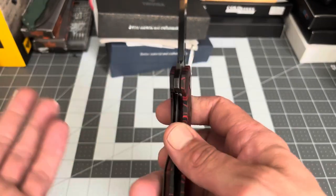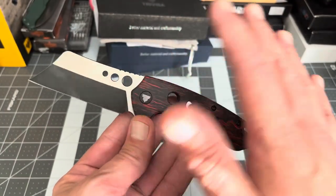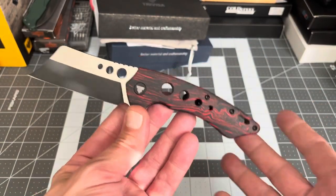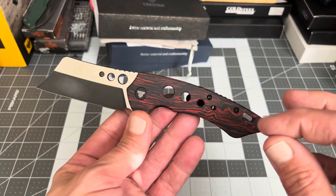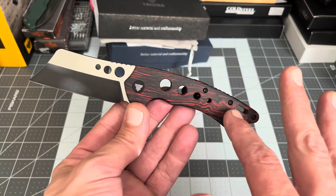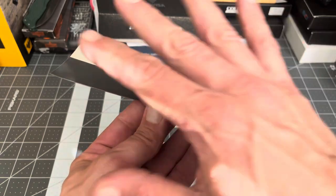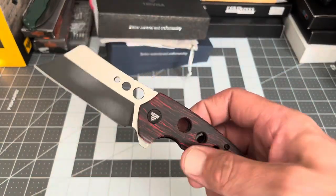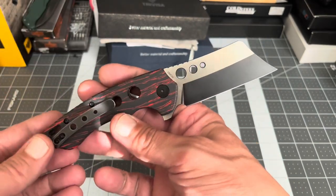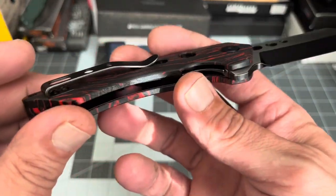As I said, 154CM, titanium nano coating. G10 is the only offering for the scales — you either get red and black like this one with the black nano coating, or you can get blue and black with just a satin blade. I of course chose the red and black; I just think it looks better.